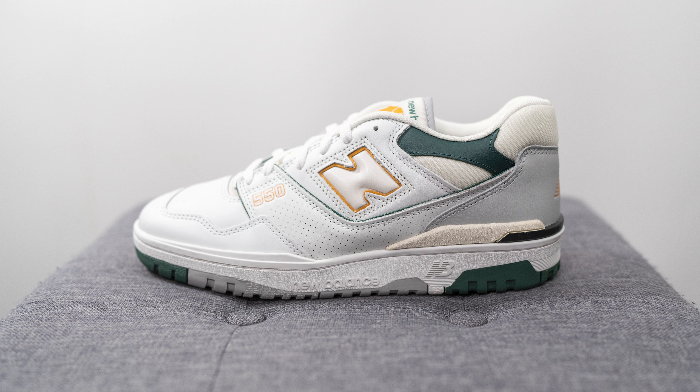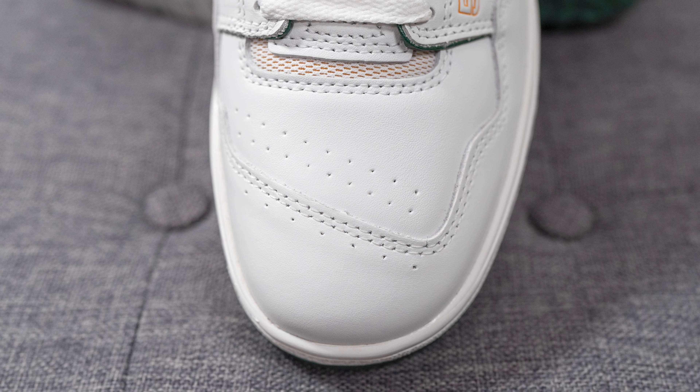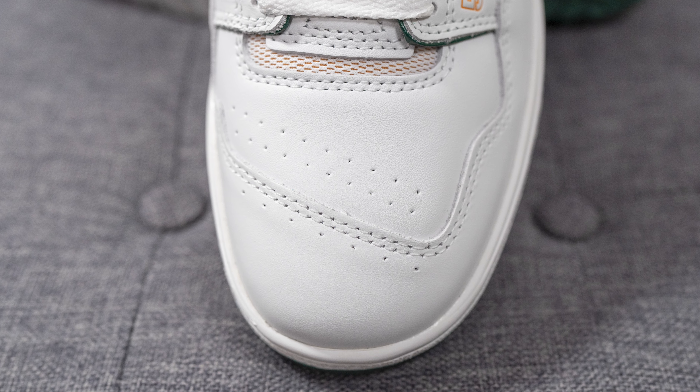As we all know by now, the New Balance 550 is arguably the brand's most popular silhouette these days. Originally an 80s basketball sneaker, it's made its return over the past few years as a very popular lifestyle shoe choice, and this pair is a brand new colorway. The colorway is white, Nightwatch green, and grey. The style code is BB550PWC and they retail for $120 US dollars or $150 here in Canada.